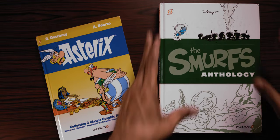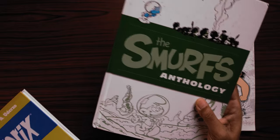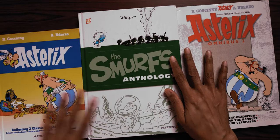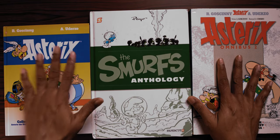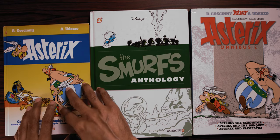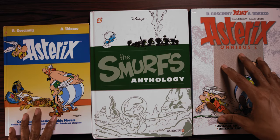Papercuts is also the company that brought the Smurfs to the American market, and there they had no issues maintaining the original European album size in hardcover. So why they didn't do the same for Asterix — ostensibly a much more popular series, although in America the Smurfs may be more popular because of the TV show — just seems like a missed opportunity. I cannot recommend this as an upgrade option to Asterix fans who have grown up reading the translations by Anthea Bell and Derek Hawkridge. That's all for this quick video — thank you so much for watching and I'll see you at the next video.